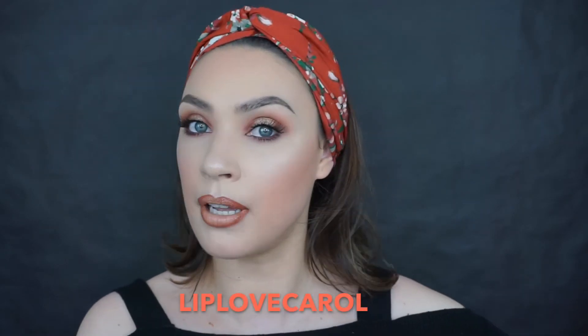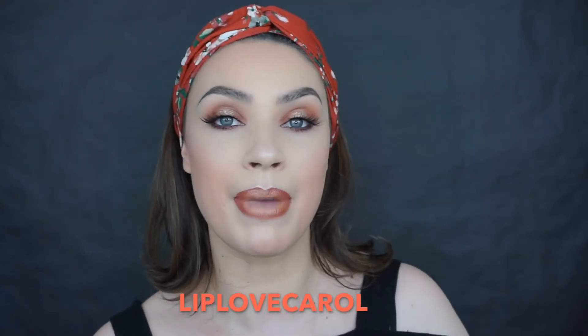If you use my code 'liplovecarol' I will make a small commission, but please don't feel like you have to — you can just sign up through the link I'll leave below, which is not an affiliate link. That's all I got in my bag. If you're new, please don't forget to subscribe, and if you want to see how to create this look, just keep watching.